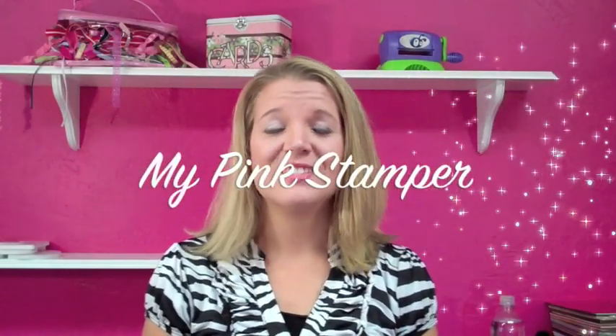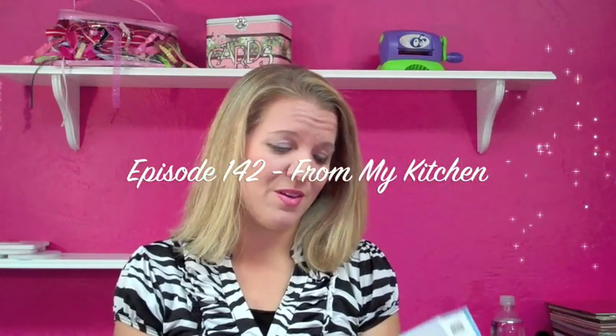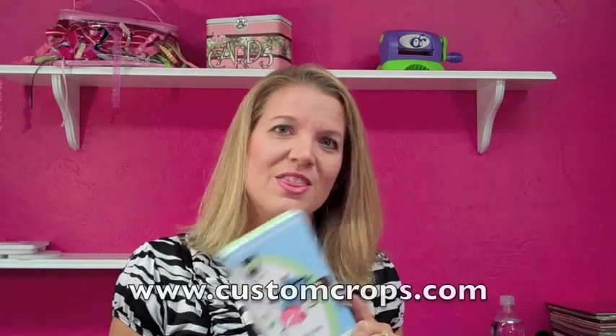Hi guys, this is Robin and today I am going to show you something from my kitchen. This cartridge was given to me by Custom Crops and I want to thank Kelly over there at Custom Crops. Thank you Kelly, I love it!